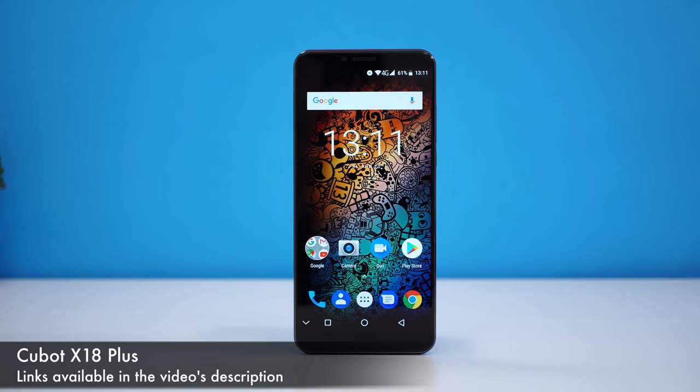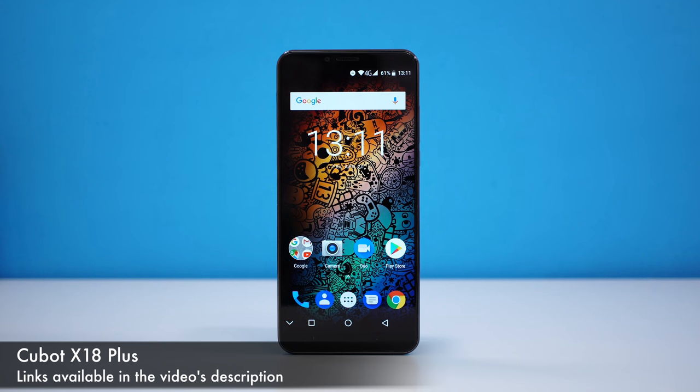Welcome back everyone. My name is Alex and today we have another affordable smartphone from China called the Kubot X18 Plus. You can find this phone for about $150 to $170, though it depends on when and where you buy it.